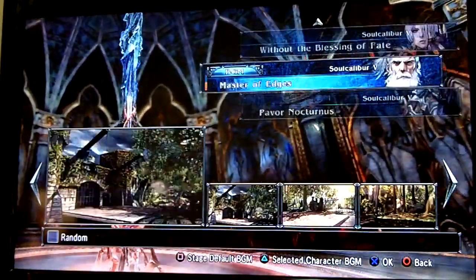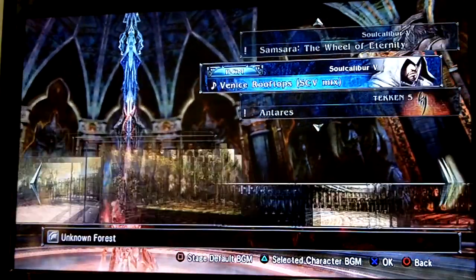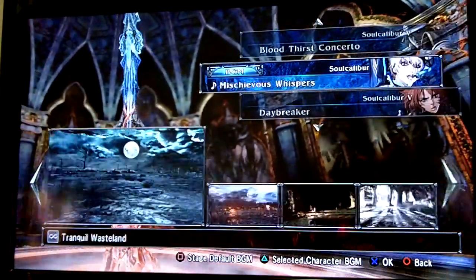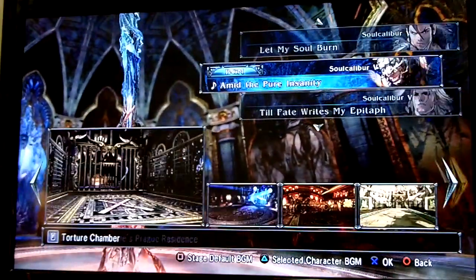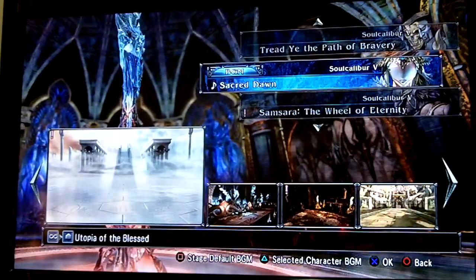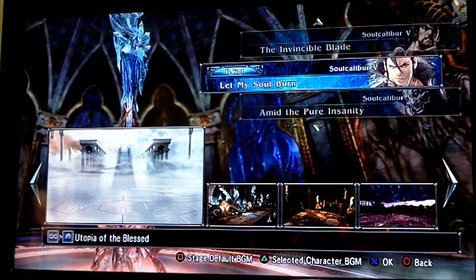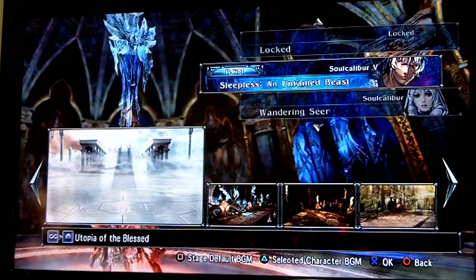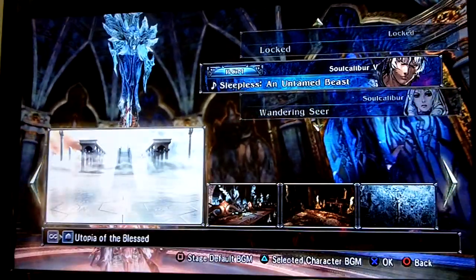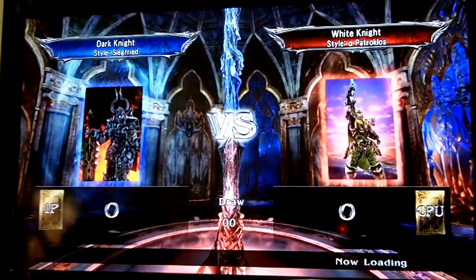I like this theme because it sounds like Pirates of the Caribbean. I have to find it — it's called something Beast or whatever. Let me show you a nice bright stage first. I pretty much have all the stages. There it is — you gotta hear this because it sounds like Pirates of the Caribbean, I'm not even kidding. Alright, so you've got Dark Knight versus White Knight.